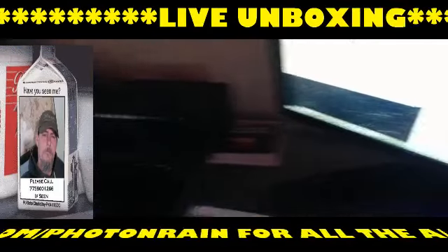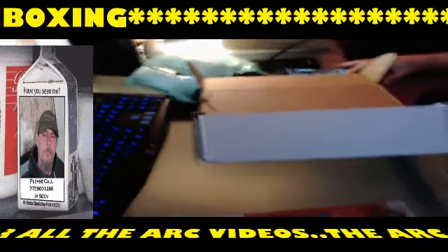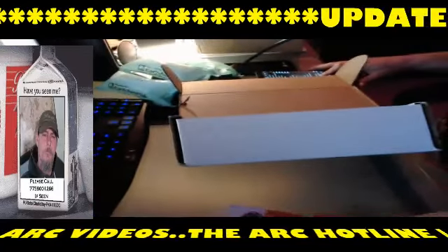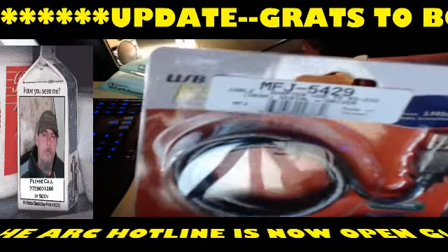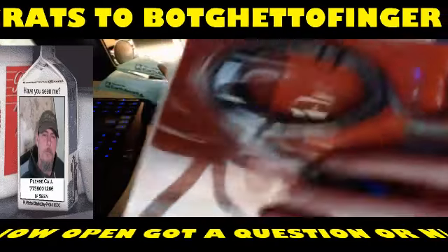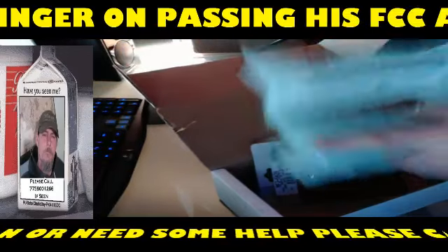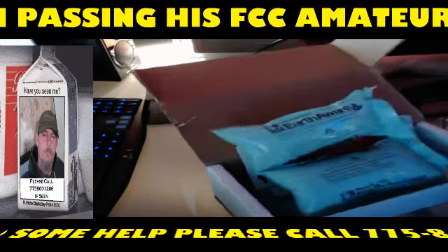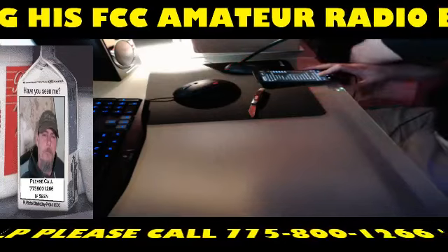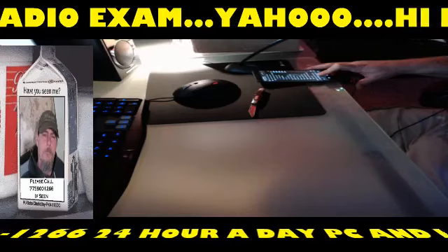I'll probably get that hooked up tomorrow night — I've got W7MCK coming over to give me a hand with that. That's the MFJ 5429 adapter cable — pretty cool. I think it retails for about 30 bucks. I ordered it before Thanksgiving but the holiday killed the shipping on that. So that's done — now let's move on to the DX Engineering box.